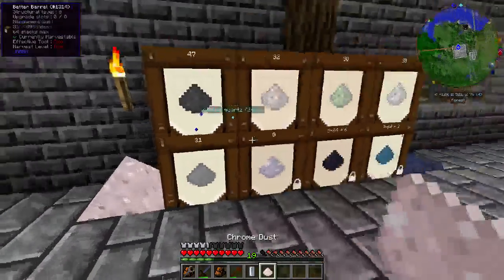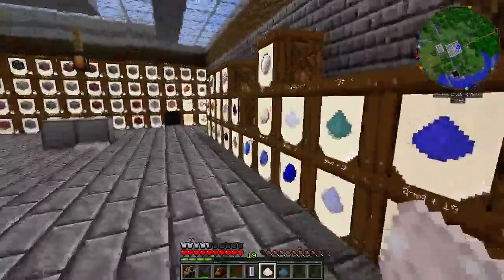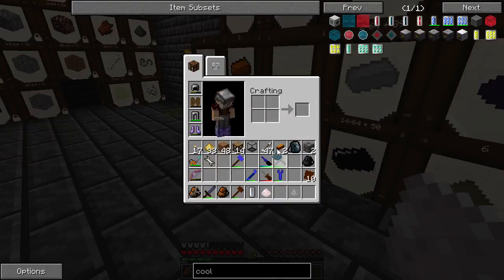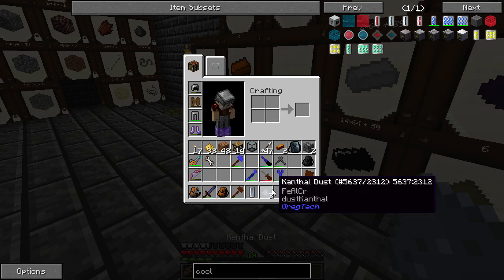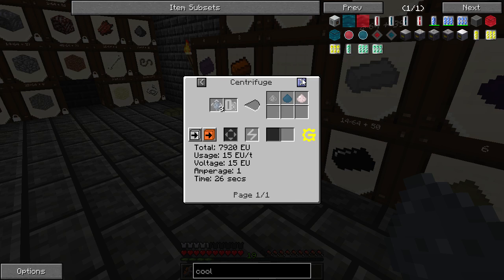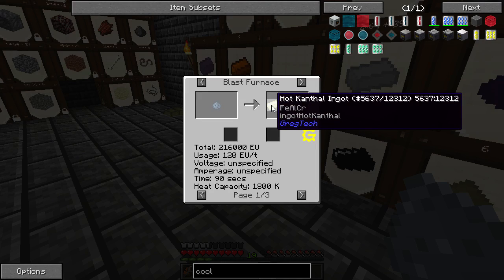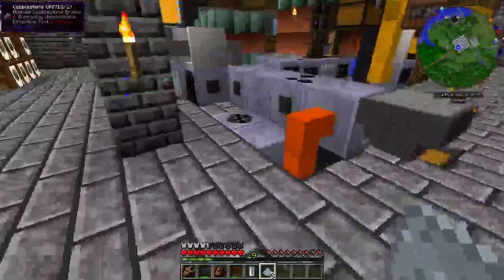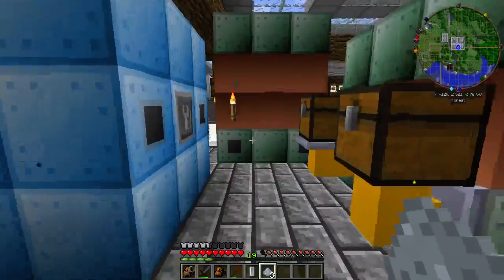Another use would be Kanthal, which will probably be the first thing you use it for. If I've got my recipe right, it'll be this right here — you need to cook this in the blast furnace and it'll give you a hot Kanthal ingot. When you take this out it will do heat damage to you, so you need to either not be wearing armor or automate it so it automatically moves from the blast furnace into your Vacuum Freezer to avoid taking damage.